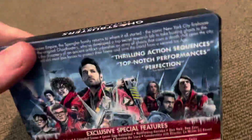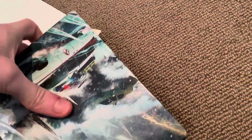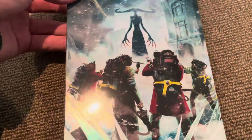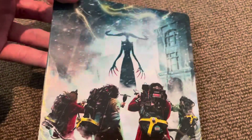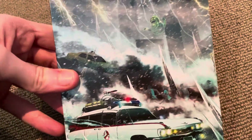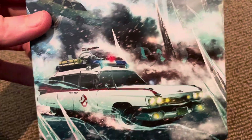So here we go — here's the top and the bottom of the steelbook. Love the artwork.